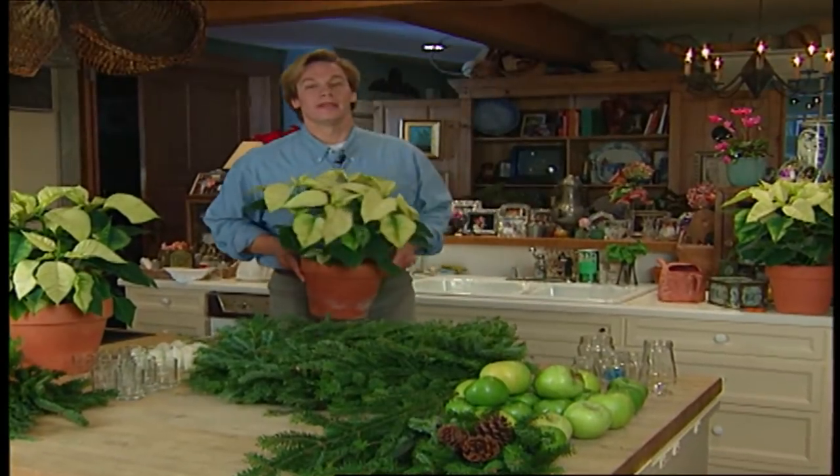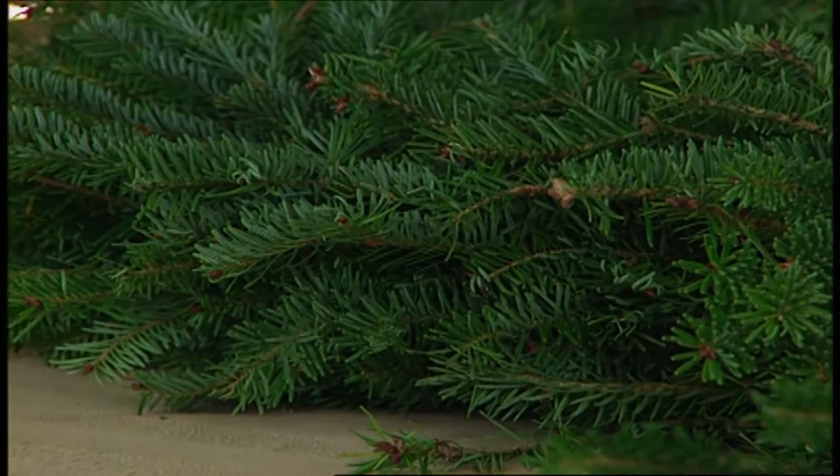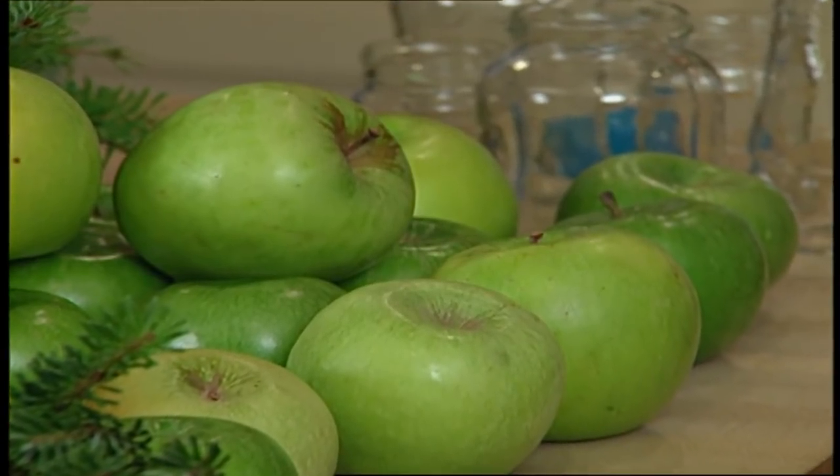If you're like me, when that holiday countdown begins, you look for every opportunity to save time. So how about a simple idea for a holiday table centerpiece that requires only a few things, many of them you may have around the house? The great thing about this idea is it only takes a few minutes to put together. It all starts with a wreath, a poinsettia, and a few apples as the main attractions.